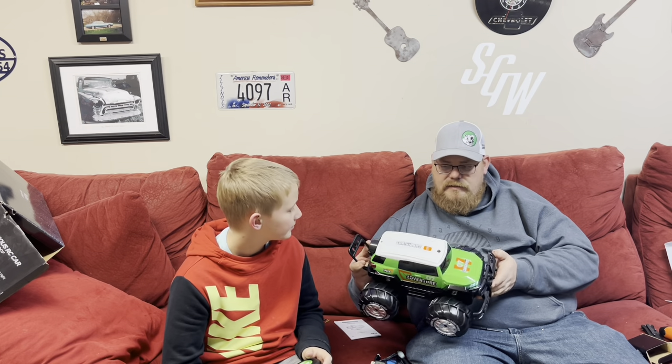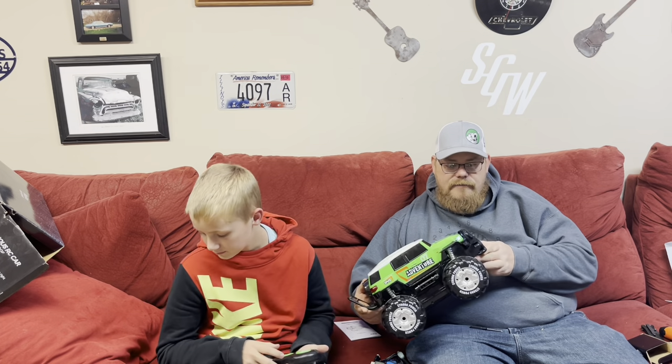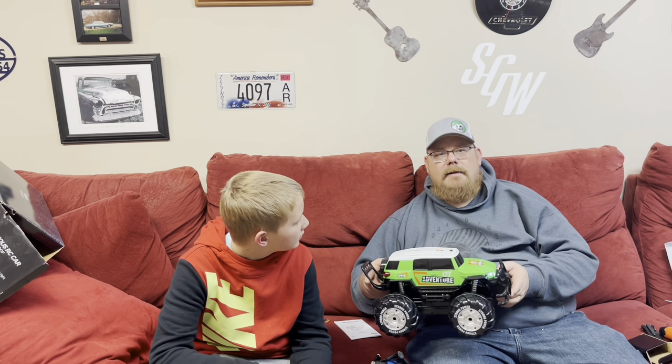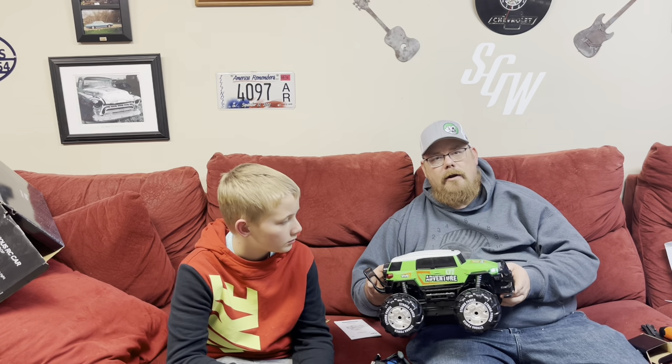The body on this looks like a real Toyota FJ — it's pretty neat. I really like the FJs, I think they're cool looking trucks.